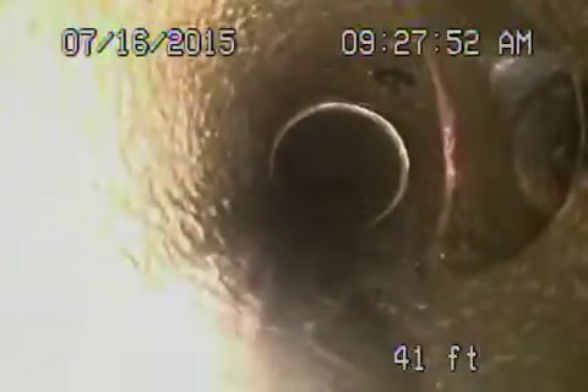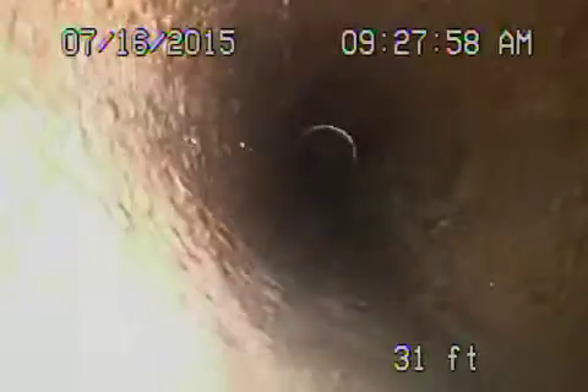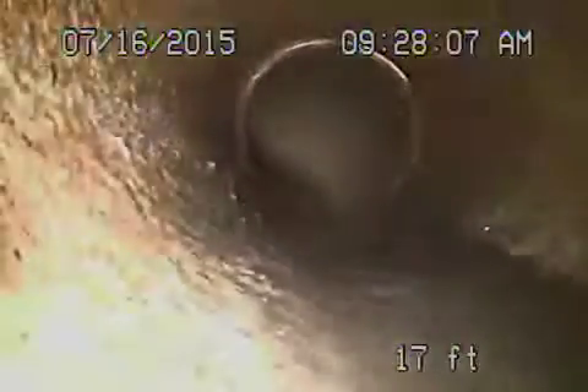Still clay, you can see, coming back. Roots here. We're going to clean the line right now with the hydro jet, get it nice and clean for you. Just wanted to show you the clay going upstream.